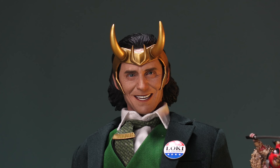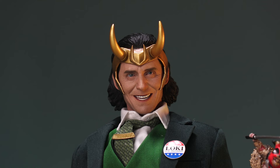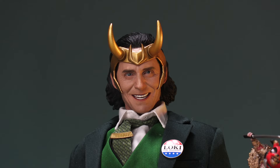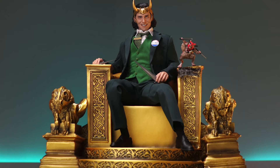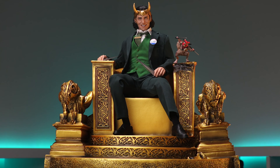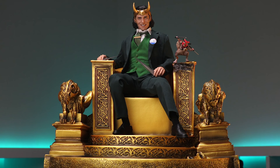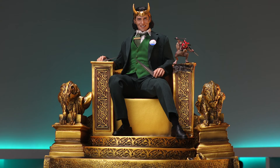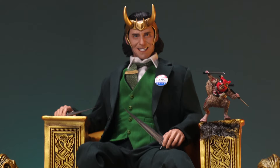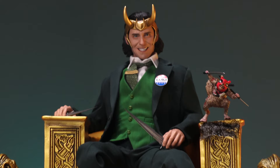Where would President Loki reside in an ideal situation? On the throne, obviously. I have the Odin's Throne from Toys Box that I picked up several months ago — there's a full video on the channel if you want to check it out. So this is where this figure is going to land for me, at least until we get more companion pieces. For 100 bucks I think this is a definite pickup.